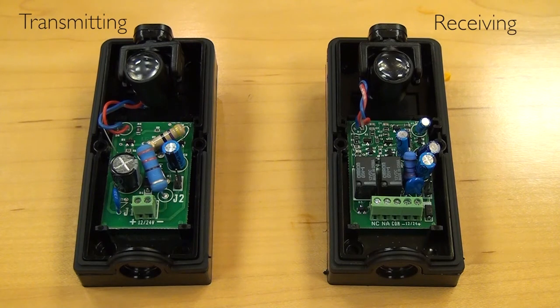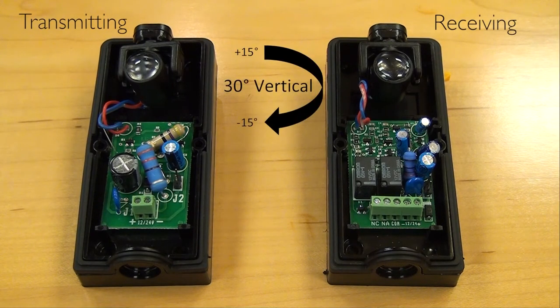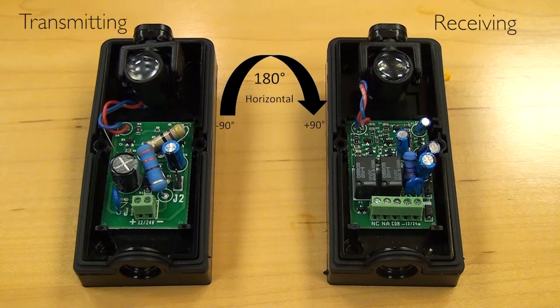The photo eyes themselves are fully adjustable horizontally and vertically. The vertical adjustment range is between negative and positive 15 degrees, so you have a full 30 degree swing. The horizontal adjustment range is between positive 90 and negative 90 degrees, so there is a full 180 degree swing on the horizontal adjustment of the photo eyes.